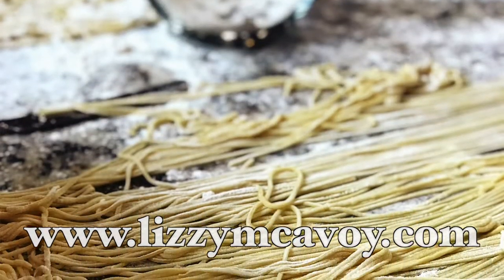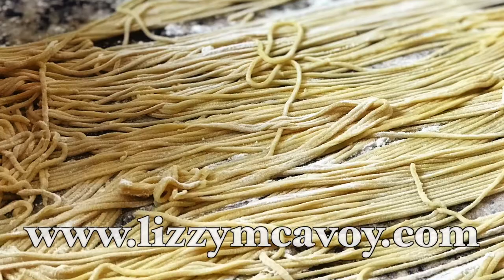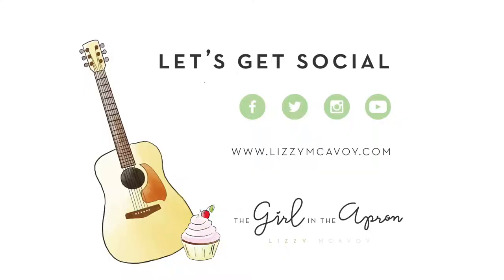Find this recipe and so much more at www.lizziemacervoil.com. And let's get social!